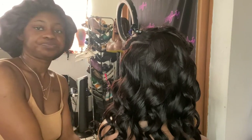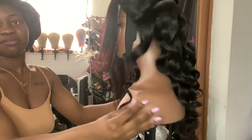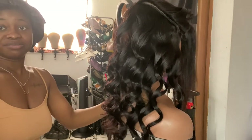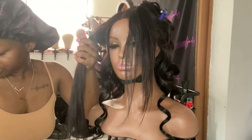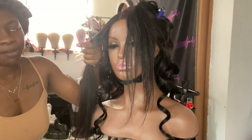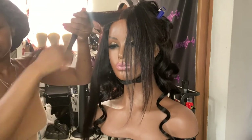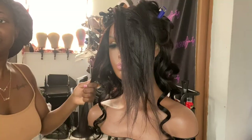I want to give y'all an update — I'm almost done. It's only been about 25 minutes and I've been curling. Look at these curls, they're nice and bouncy! I'm almost to the front. So far I like the curls, they look bomb. I'm gonna come out looking good too. I wanted to show y'all the halfway progress — I'm almost done. I didn't want this video to be too long since I'm also going to do a makeup video.